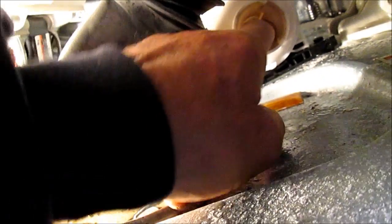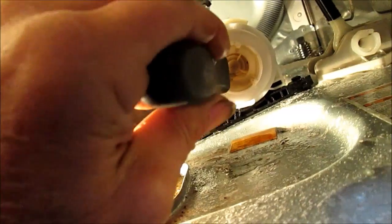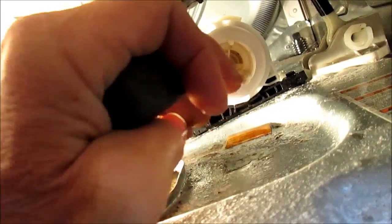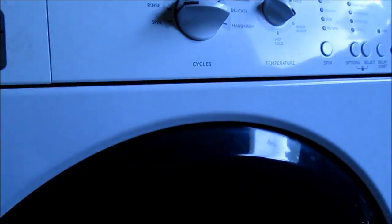The pump impeller is a little bit sloppy, but it looks like it's intact — got all the tines on it. This one is actually similar to Whirlpool and Kenmore, as I've seen.